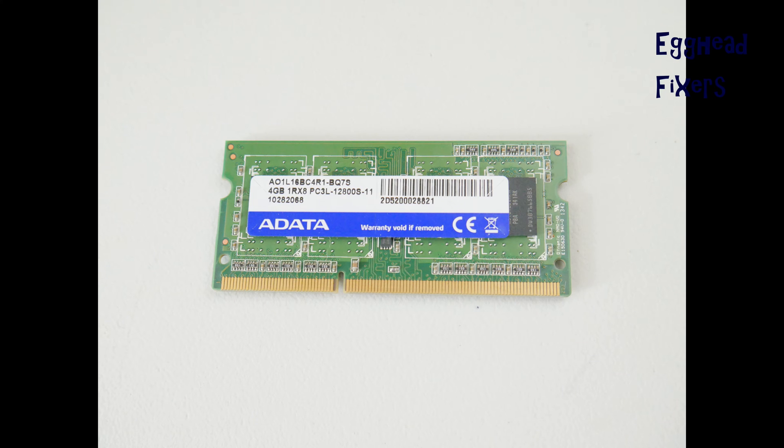To order a replacement, first look for what the make is and write it down so you can order the same kind. Then look for the model number, written down to the S — you usually don't need to include the S as part of the number. You can enter just the rest of the numbers into eBay or Amazon to pull up the right kind of RAM stick.